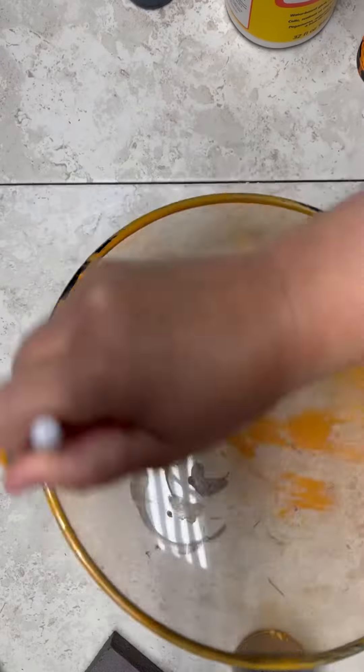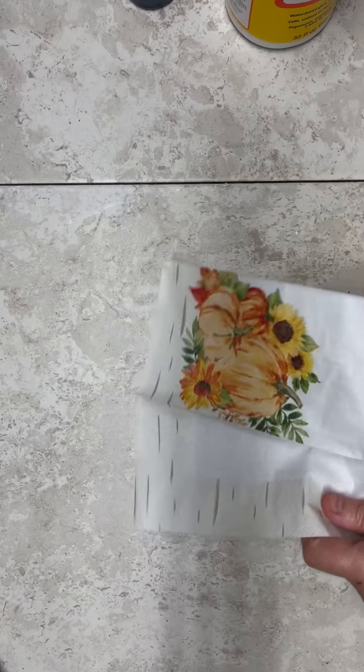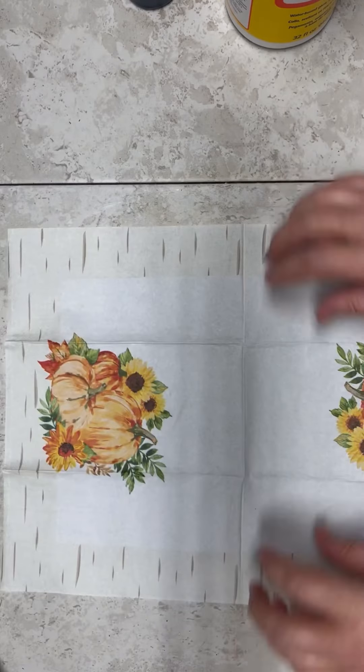So I have one of these Dollar Tree splatter screens — is that what they're even called? So I paint it, I put some orange on it, and now I have some napkins. These are from Dollar Tree as well.